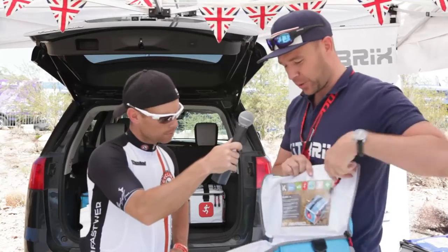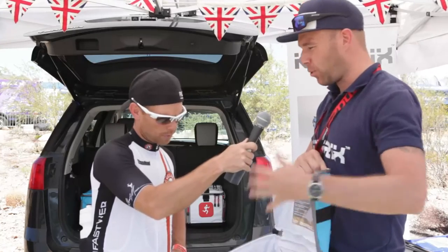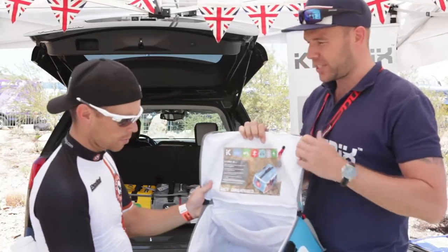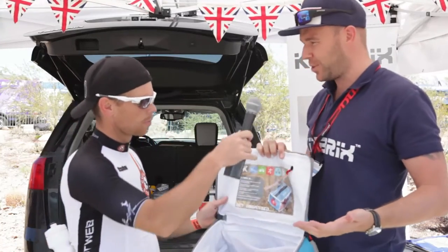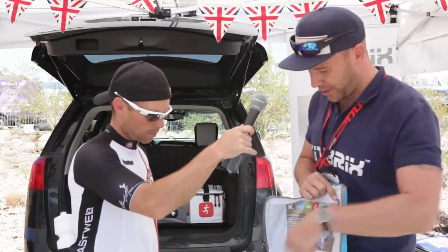Inside, you've got different colours. This one's a white interior so you can see all your kit. Lots of triathlon bags and mountain bike bags are all black inside, so you can't actually see anything — it's all counterintuitive to me. Having small pockets where you can't find anything — what's the point?